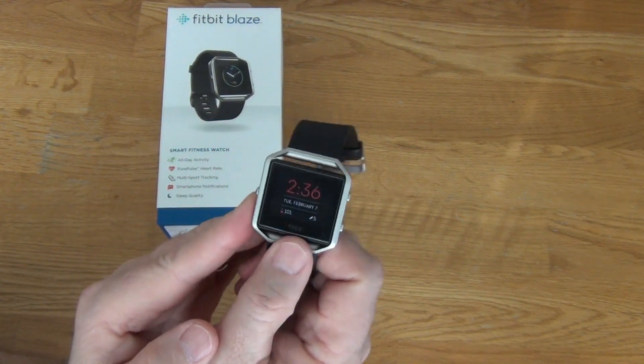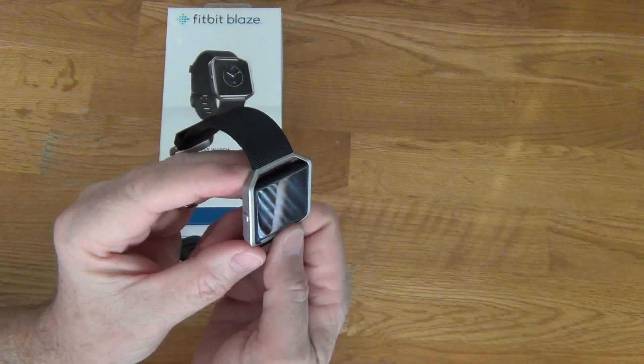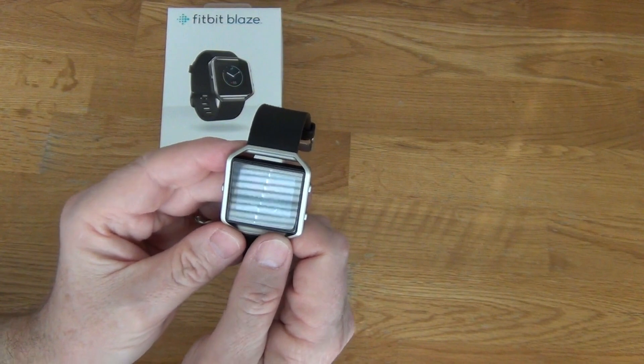I want to do a short video on how to charge the Fitbit Blaze. When I was researching to buy the Blaze I couldn't really find anything on how to charge it.